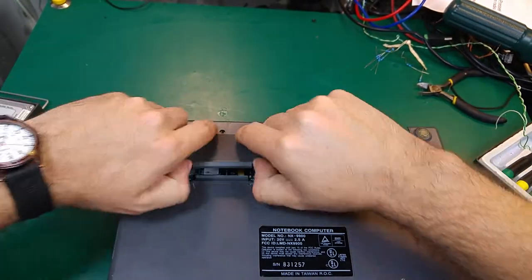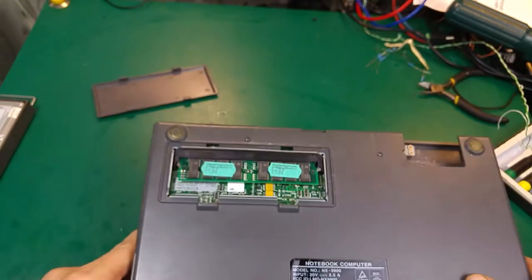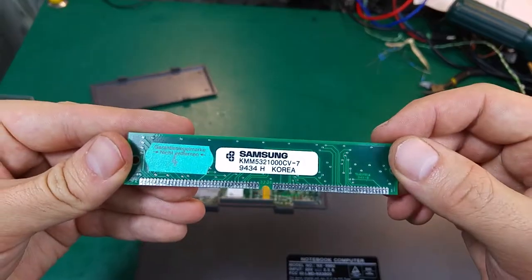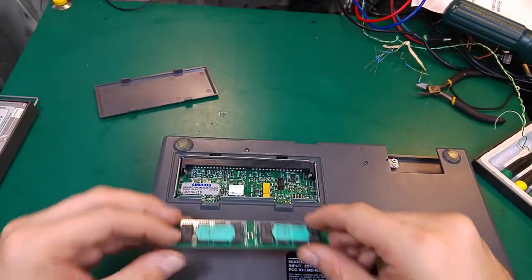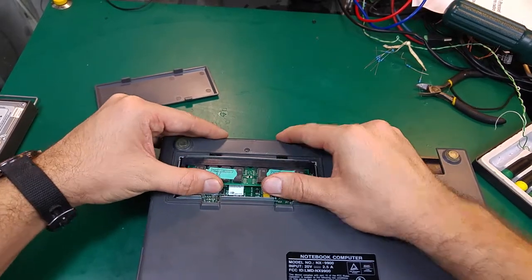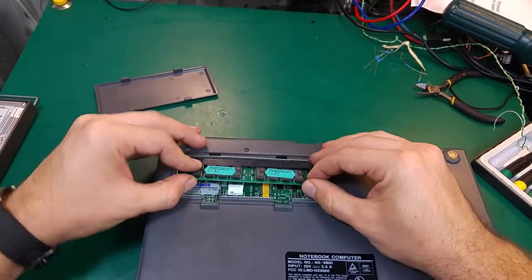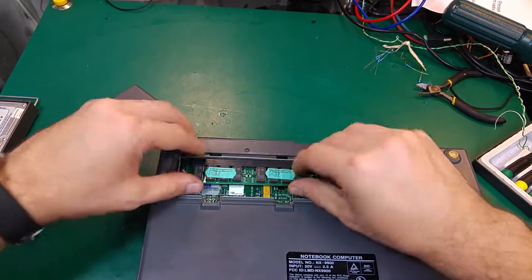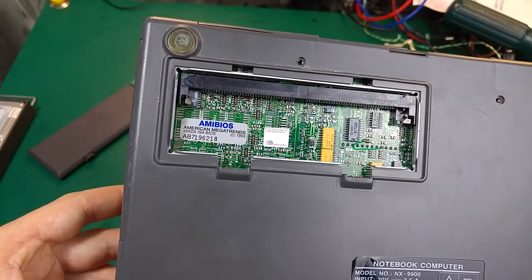There's a cover hiding the memory, and it looks like a standard SIM memory that was used on regular full-size PCs, which is quite amazing - they were just able to put a standard SIM memory onto the netbook. And inside you can see the marking: 486DX.